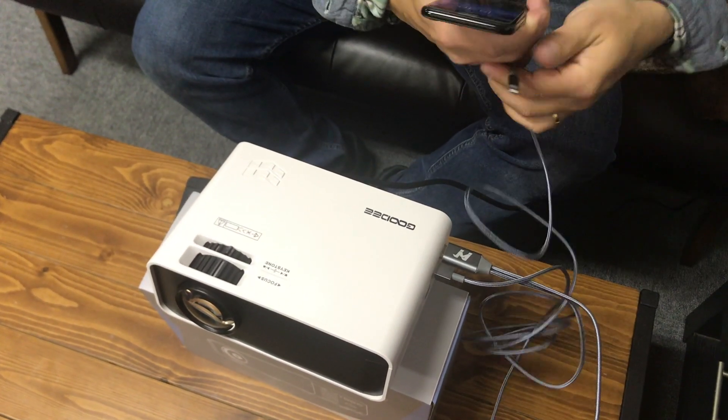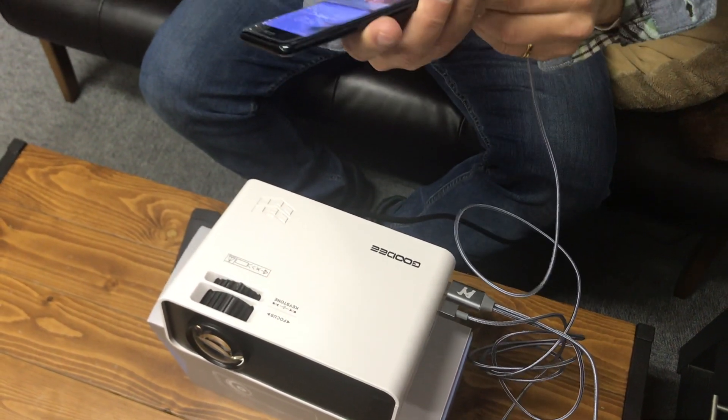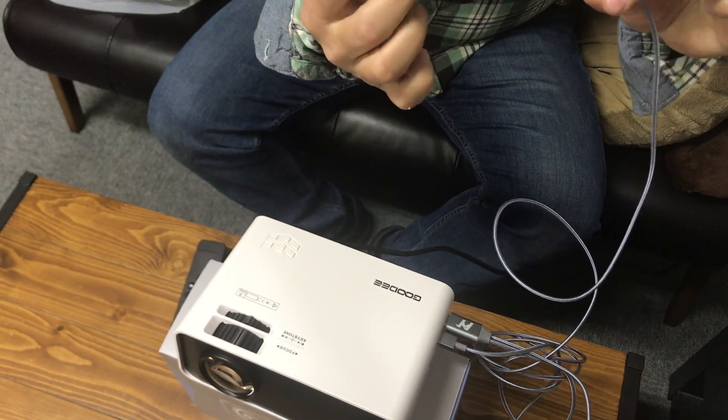And the last one, please connect the cable in your phone. It can be iPhone or Android phone, like this.